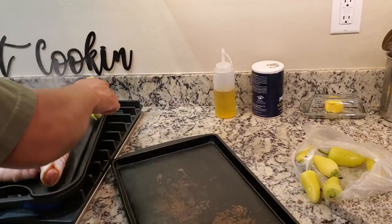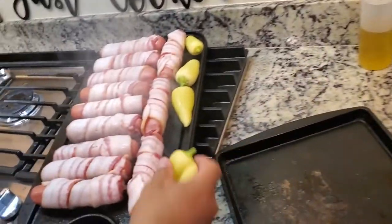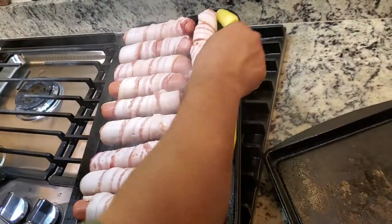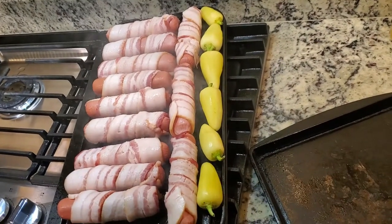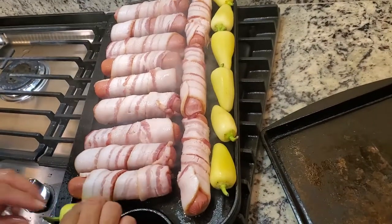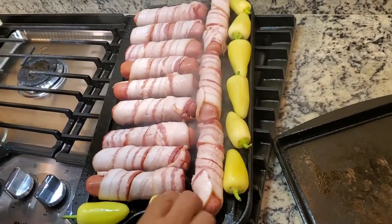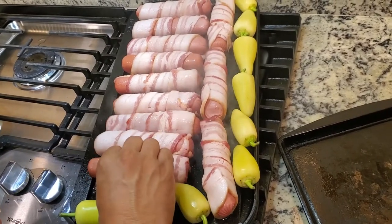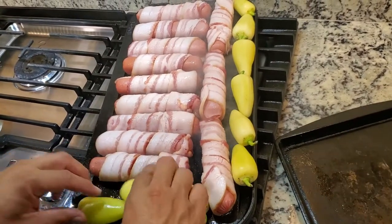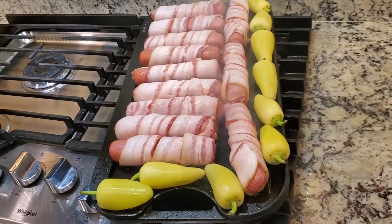We've got some chili — we've got chiles caribes on here. Chile hueros, however you want to call them, however you get them at the store. These are pretty good — they're just kind of like a side thing you put on them. We're gonna roast those, and that's it.